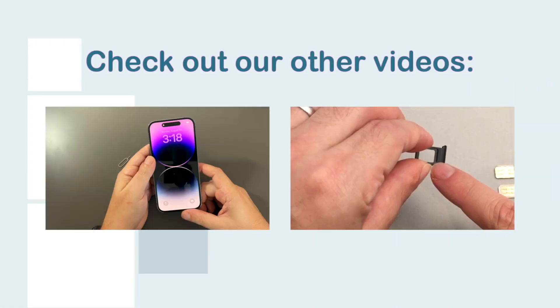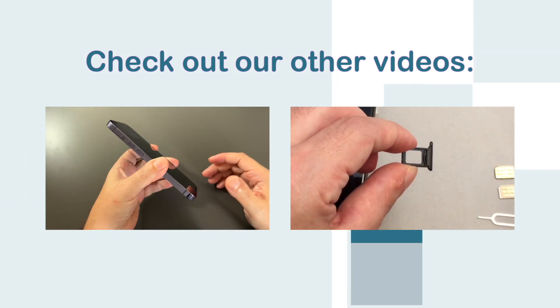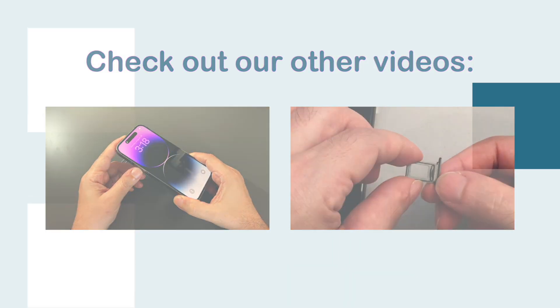Bonjour everyone, welcome back to HowTech. Today I have a deep purple iPhone 14 Pro, and in today's video we're going to show you how to insert and remove a physical SIM. So before we start...